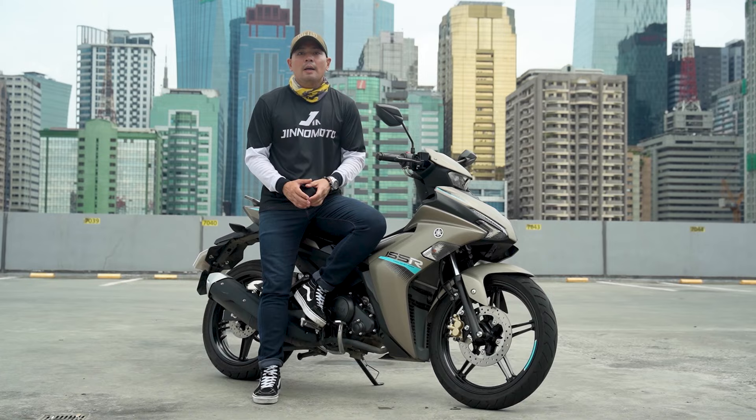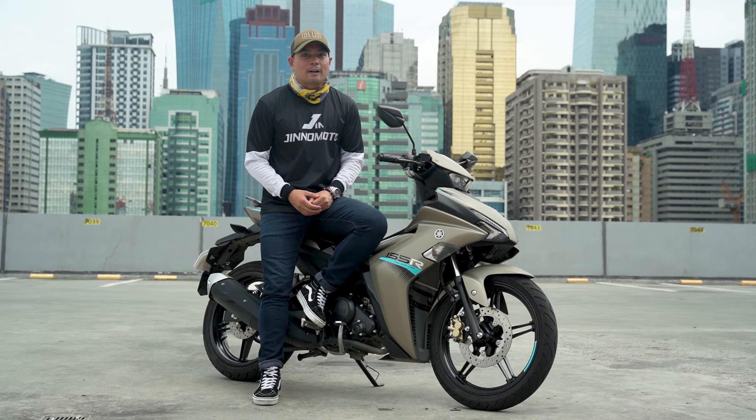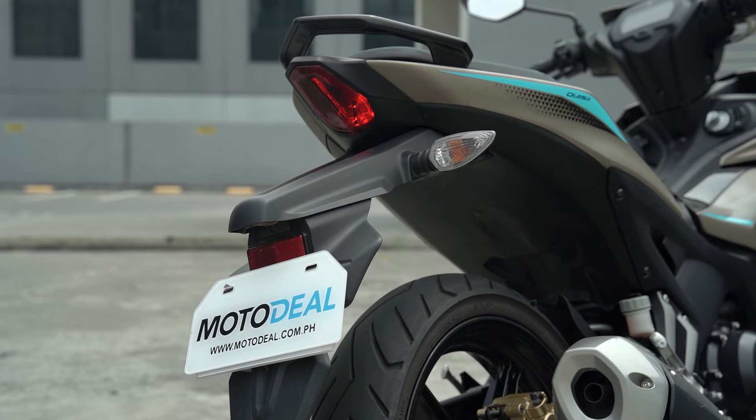The Yamaha Sniper has been a crowd favorite here in the Philippines for many years now. It's really the bike to get if you want an underbone that's sporty, agile, and performance-based. It's also the bike to get to work on your track fundamentals, and it's a great daily commuter. We finally get one today — it's the Yamaha Sniper 155R in this episode of Beyond the Ride.